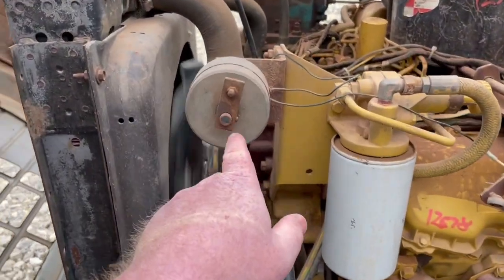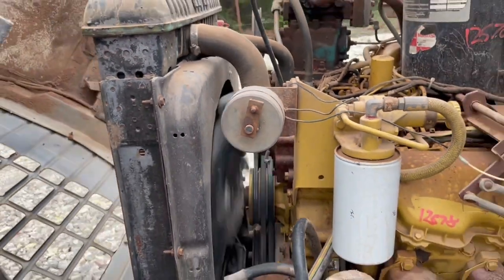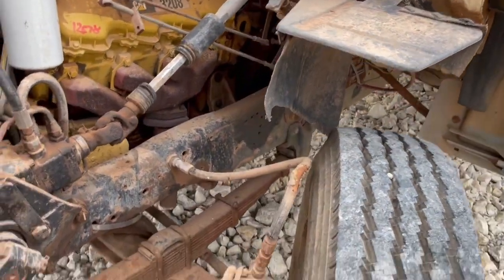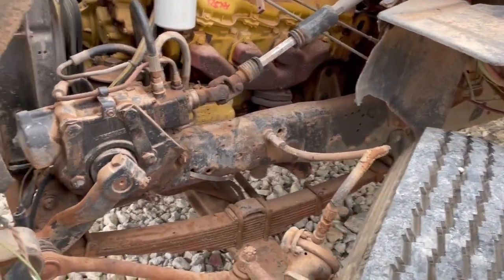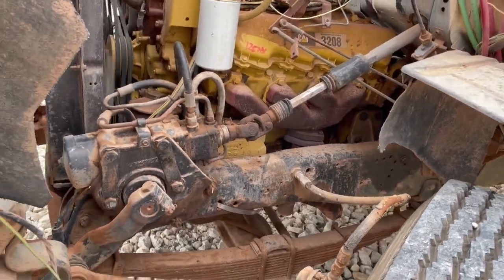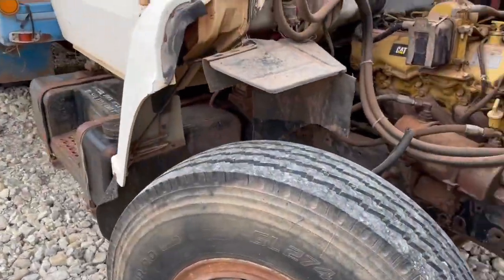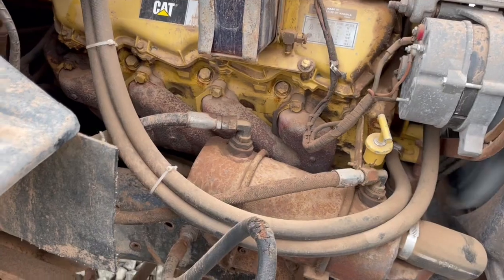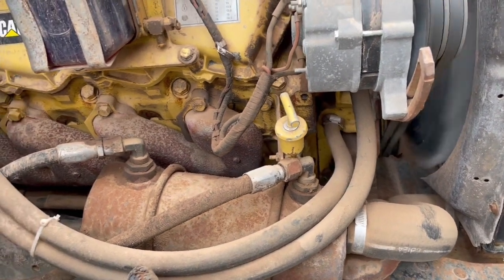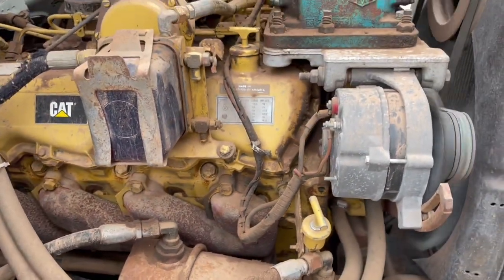I'm not sure what this spinning component is — if anybody knows, I'd be curious. The suspension looks good, the hood's in shape. The springs are good and the shocks are missing off the front on both sides. There's also what I think is the oil board — I'll have to look into that.